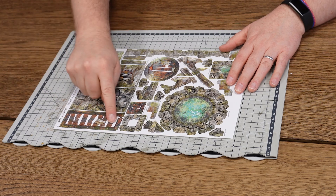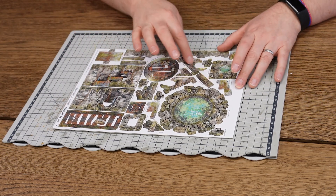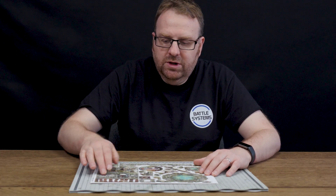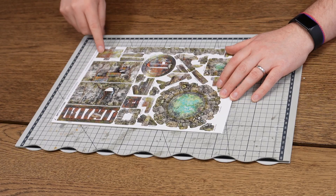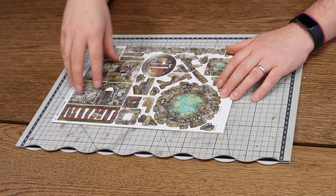The final sheet has a large drain, a small drain, a couple of chutes, a grate, and some scatter items. When you're popping these out it's a good idea to keep track of which chute goes with which — so chute A with chute A, and chute B with chute B — just so that when you're assembling them you know which goes where.